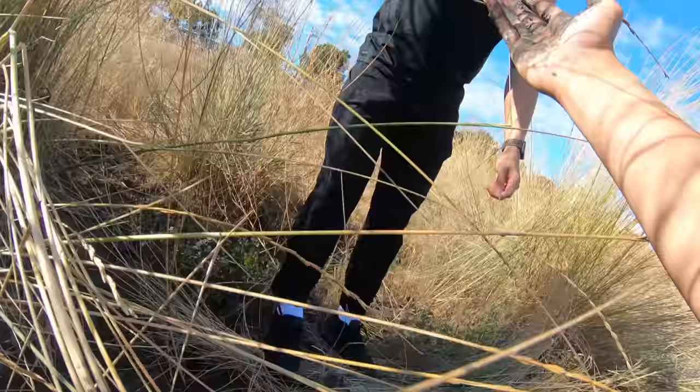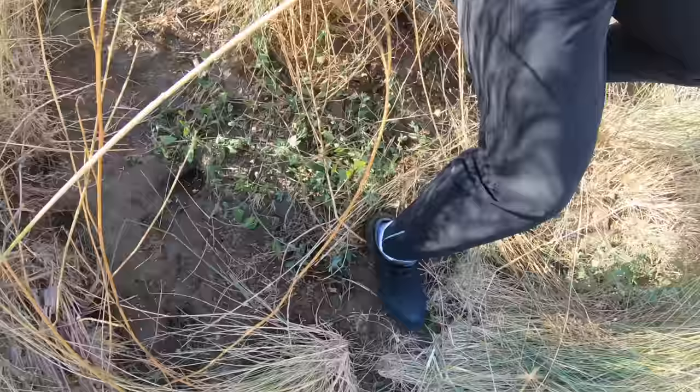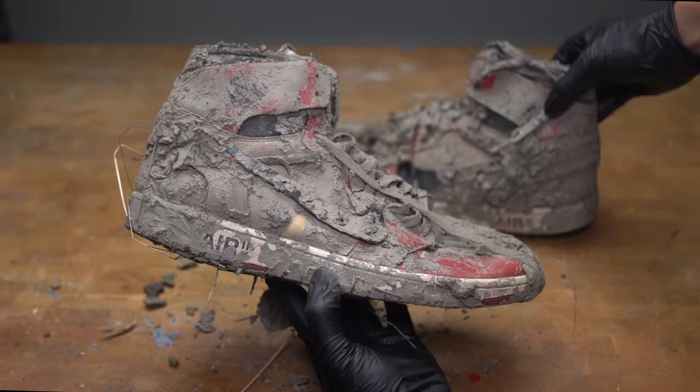That's crazy — I haven't found shoes like this in a long time. At this point we ended our hike and wanted to see what the shoes look like all cleaned up. I don't know how those shoes got there, but we're going to do our best to bring them back to life.